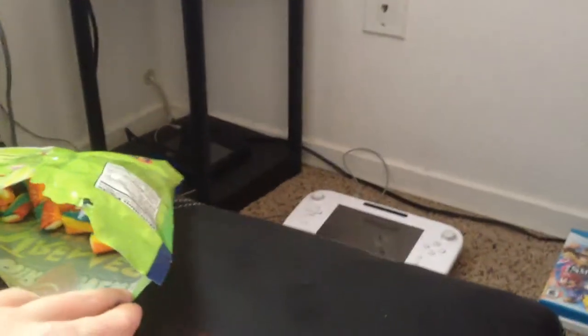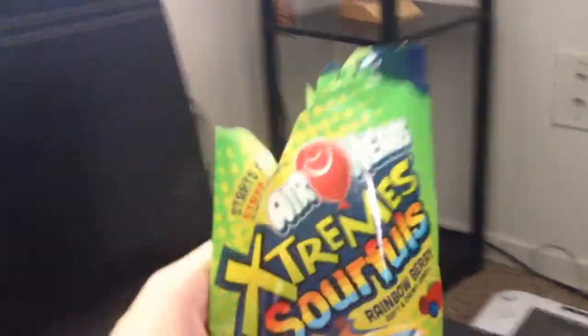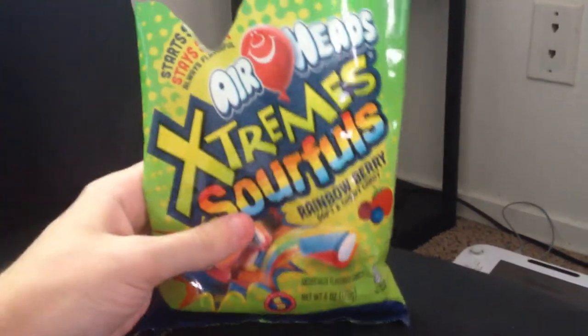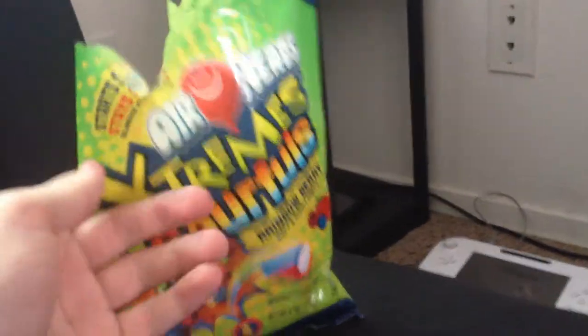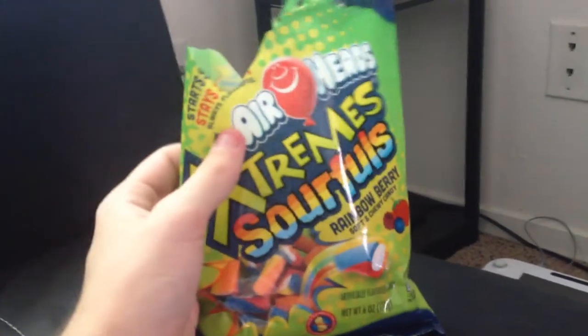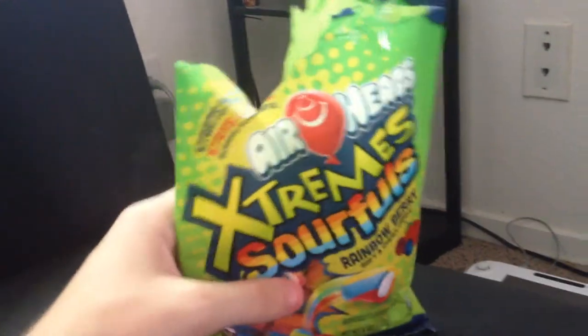Yeah, if you can get over the initial toughness, these things are pretty decent. But yeah, these things are pretty decent. So if you want a quick sour treat... it's not even that sour. But if you just want a quick tangy treat, I'd go with one of these. I'll see you all next time. Only you can prevent forest fires.